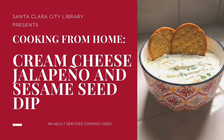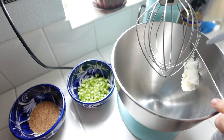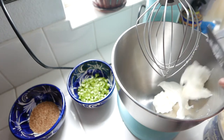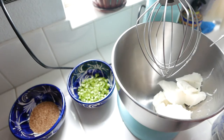So let's go ahead and review the ingredients that we'll need and just dive straight into the recipe. As you can see, I have all of my ingredients and supplies laid out in front of me. The first thing I'm going to do is begin by adding in my cream cheese, and then I also have my jalapenos finely chopped in a bowl, as well as some sesame seeds that I gently toasted on my stove.